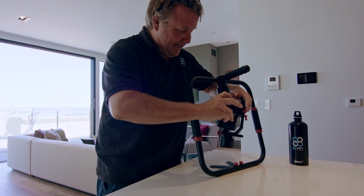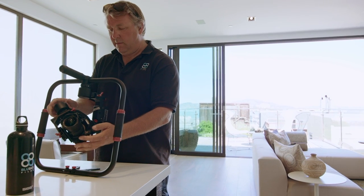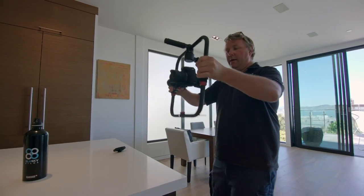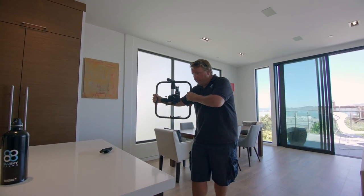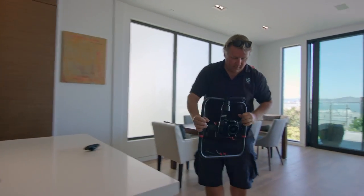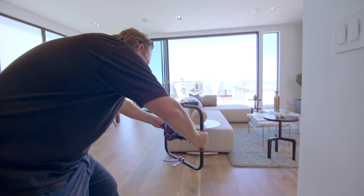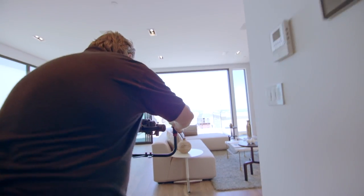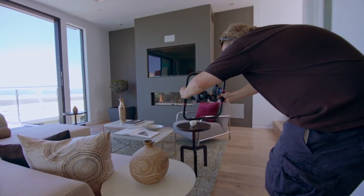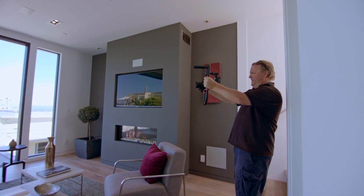Nice quad sensor, love that. Oh yeah dude, this is money.